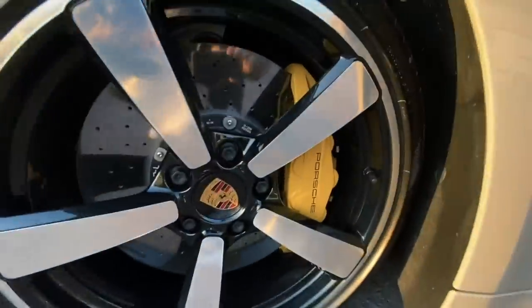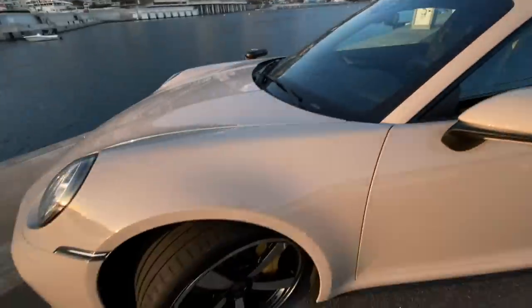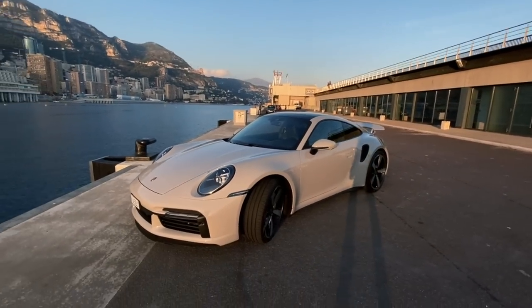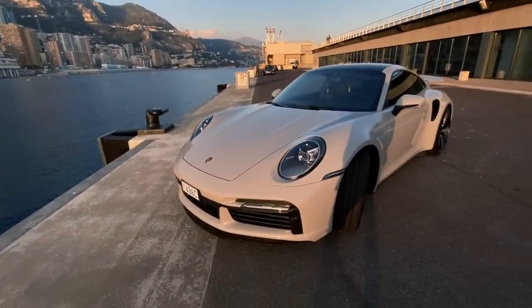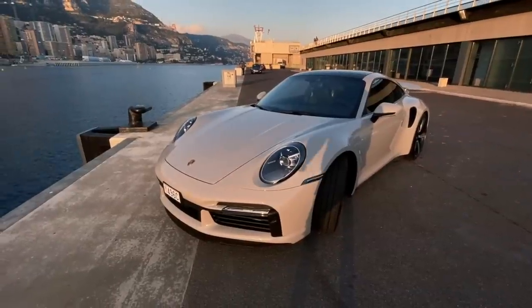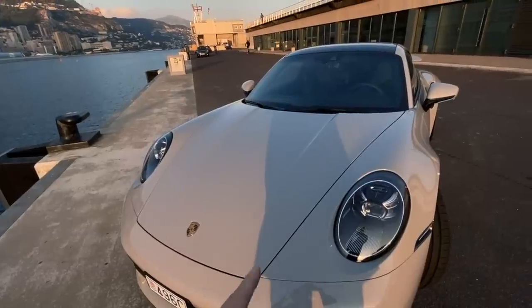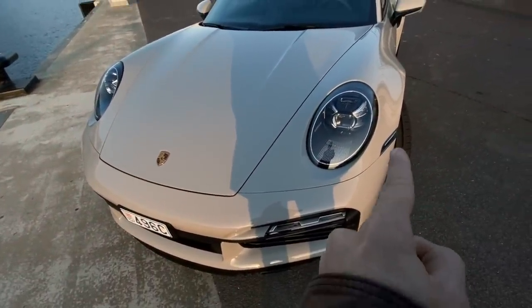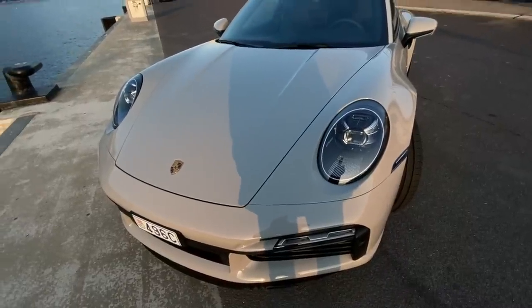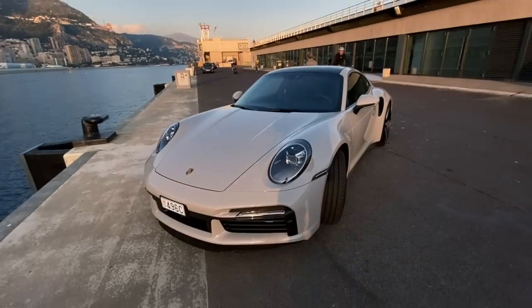We've got side skirts — not really worth talking about, small and plasticky looking. There are a few little cameras here to help when parking: 360 cameras. Then these huge great calipers around the front — very cool, very flat design, absolutely massive. I prefer the car from the back, but from the front as well they've changed it a little bit — made it more square, with a more perpendicular boot line than before. Even little details around here come down pretty square.